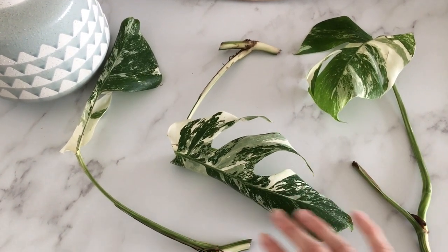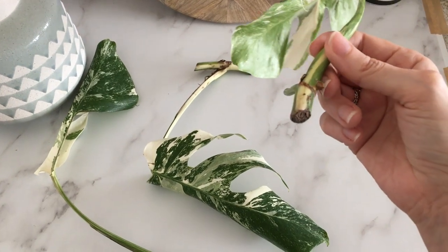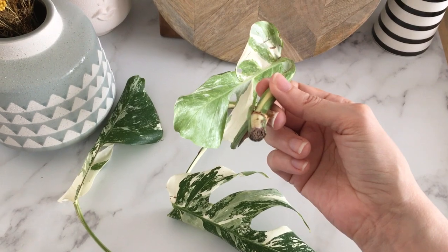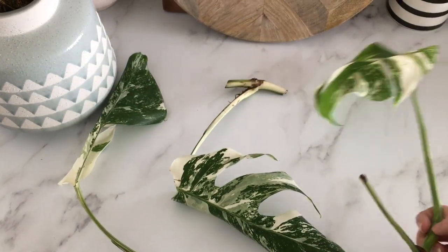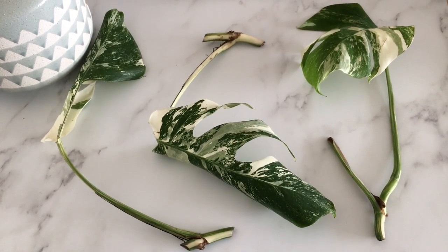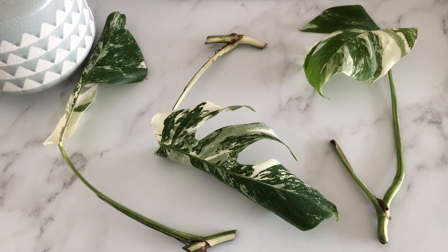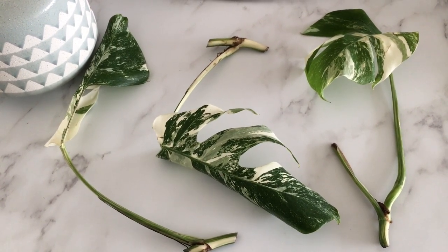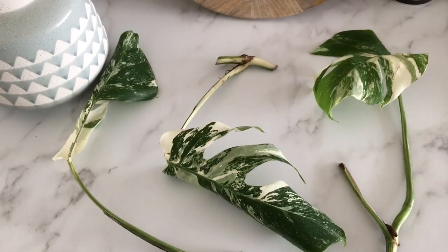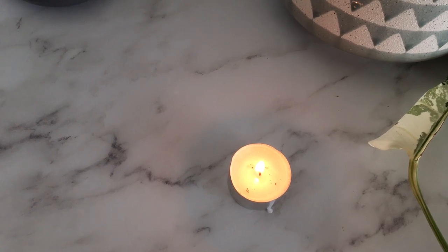So I've very quickly let these stay out to dry. I'm letting the bottom callus over, then I'm going to dunk them into wax so that I can seal the bottom of the stems. Then I'm going to put them in perlite with some water. It's really important that you use unscented wax. And while I'm letting that wax melt, I'll show you the very first propagation attempt.